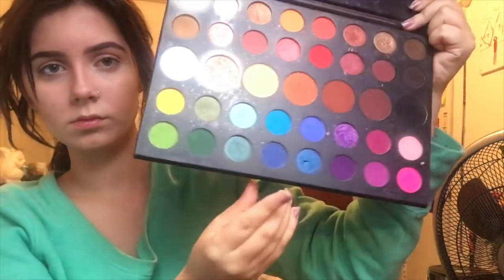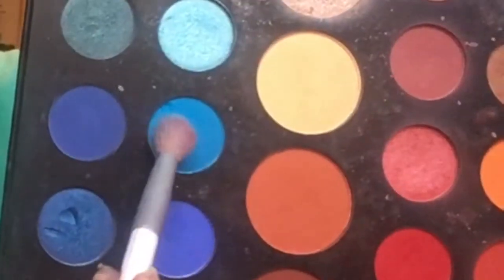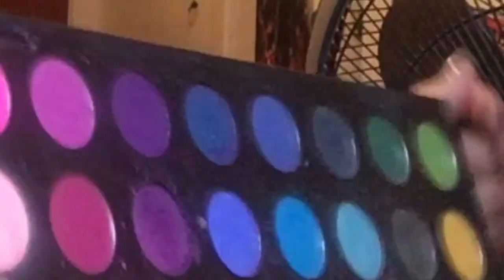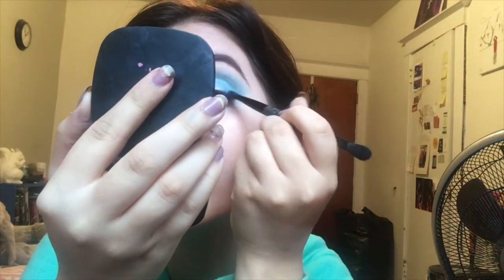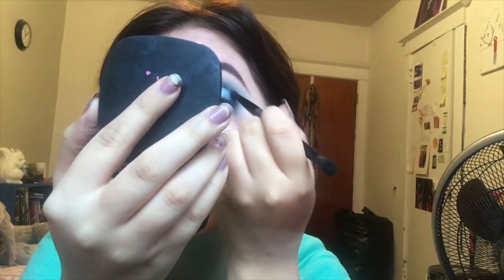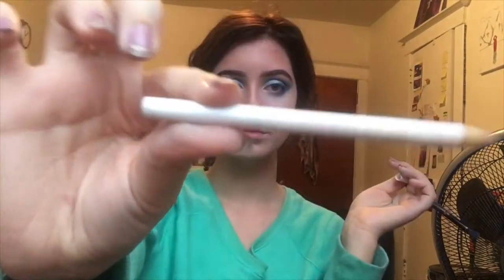Now delving into the eyeshadow — I'm using this big palette just out of ease because there are so many colors. I'm using this pale blue all over my lid with pressing motions using my finger, because my finger gives me the most pigmentation possible, and you kind of want max pigmentation considering people are going to be looking at you from the back of the house. I'm taking this darker blue and filling in my crease, mostly because I have really deep-set eyes. A common rookie mistake with bright colors like blue is not taking enough time with blending — really work the shadow together and make it melt.